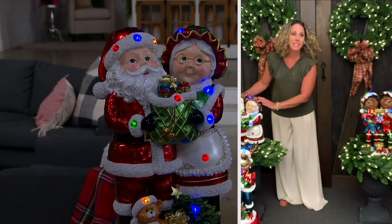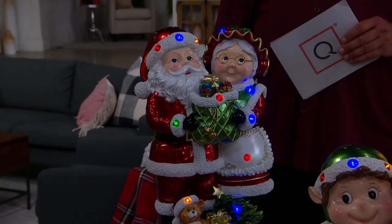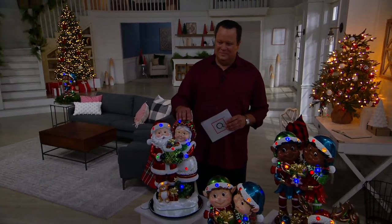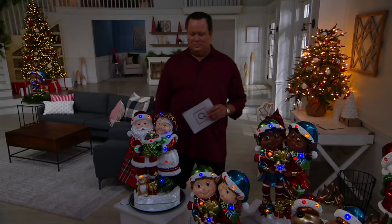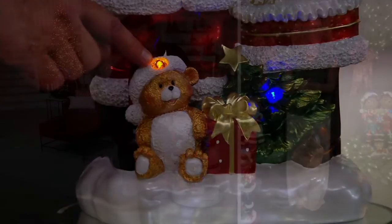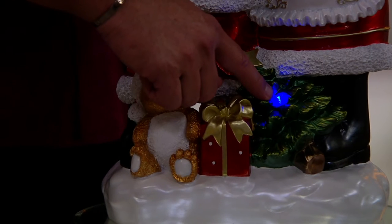These pieces are exquisite — they stand 22 inches tall and the detail, dimension, and different characters are what make them so special. We spent so much time making sure that each one has a story. Mr. and Mrs. Claus: he's got his sack filled with presents and Mrs. Claus is sending him on his way. Down below is a teddy bear synonymous with toys for kids, then the present and the tree. Look at the little gem light on the teddy bear's cap — the Christmas tree has a little gem light as well.